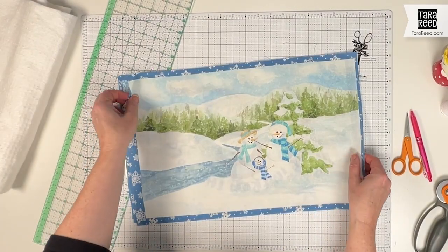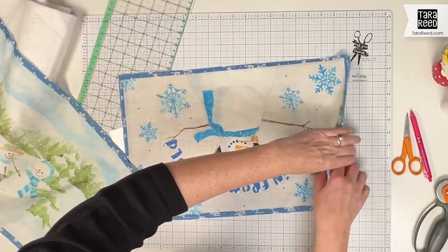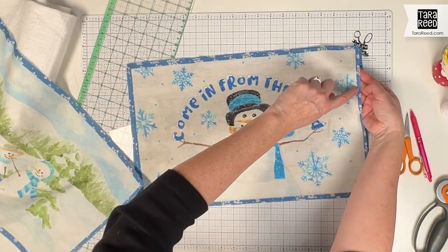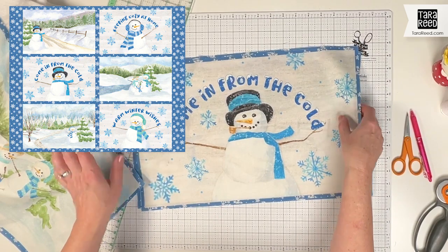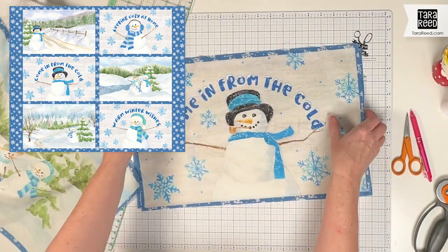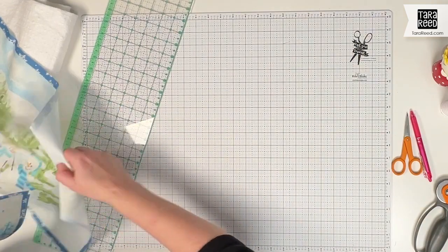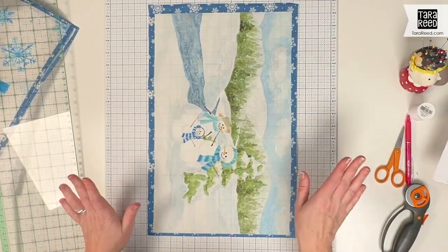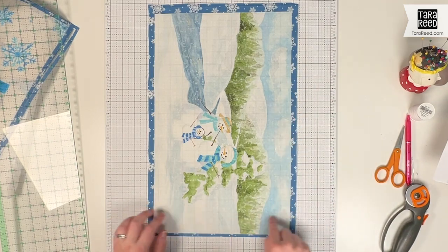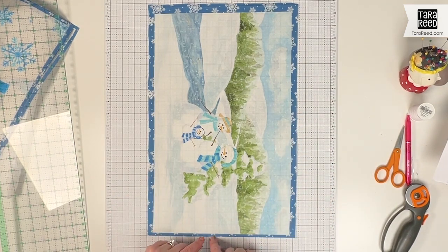The first and most time-consuming thing you need to do is cut apart the six different designs with a quarter-inch border. The way they are on the panel, it has this blue in between each of them. The most important part — the place where you want to spend the most time for your best results — is cutting this placemat so that it's going to have a quarter-inch color border.